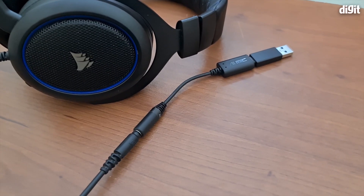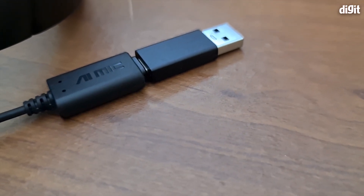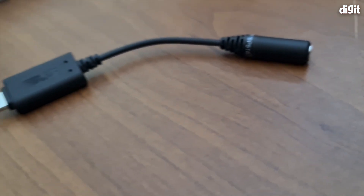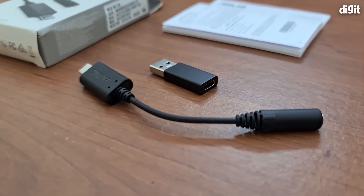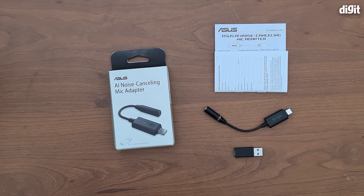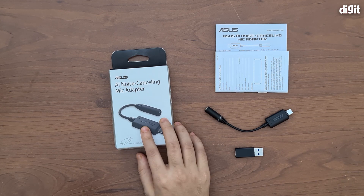As you've probably heard, the Asus AI noise cancelling adapter definitely works wonders when it comes to cancelling out common background sounds that may disturb your Discord chats and hamper your gaming experience. It did quite well with the mechanical keyboard — there was almost no trace of it. The music came through slightly but very faintly, and the fan was almost non-existent. However, in some tests the audio with the adapter did sound slightly tinny. Overall, we're seriously impressed with its capabilities.